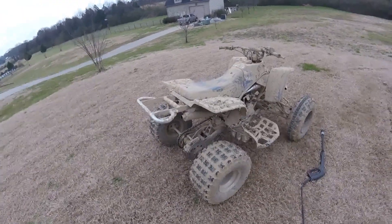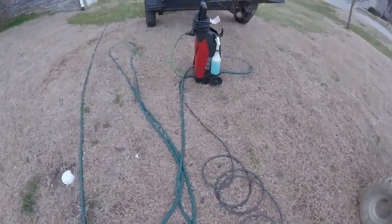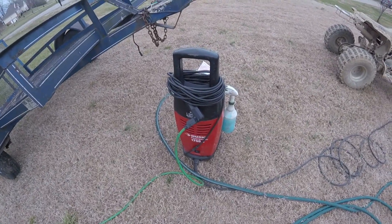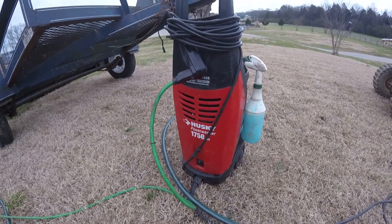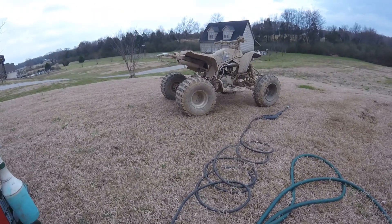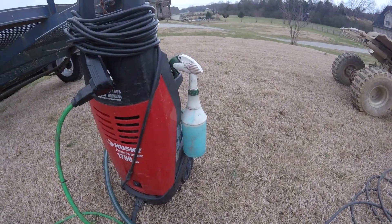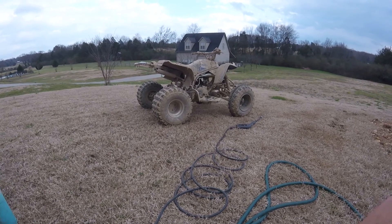I got this thing ready to clean up - this is my Blaster. What I do to clean it: I'll rinse it off real quick to get all the big mud off, then I use this little Husky power washer I bought for a hundred bucks at Home Depot. For around-the-house use, why not - it's cheap. I want to pressure wash all the big mud and chunks off, then I normally take Dawn dishwashing detergent in a squirt bottle, spray it down really good to get more off.